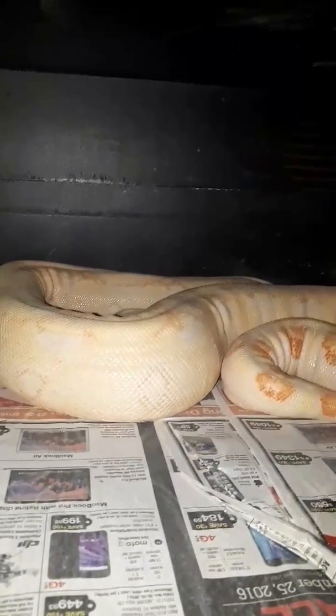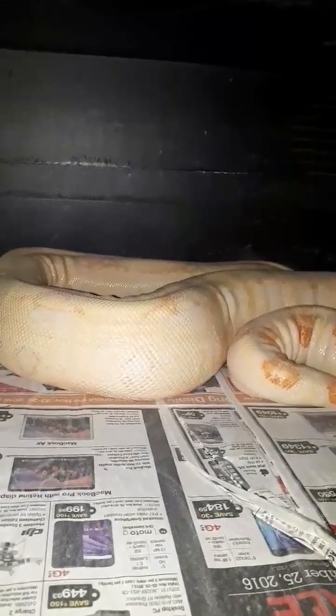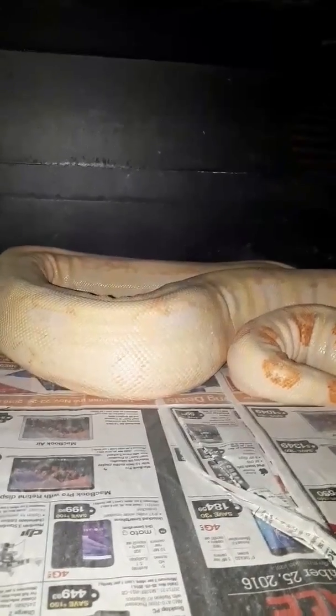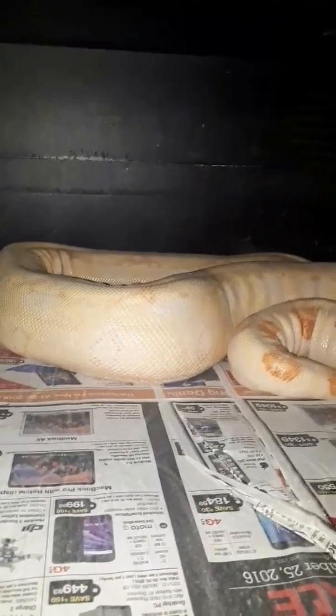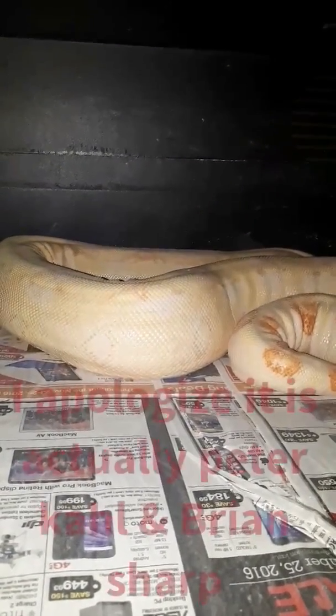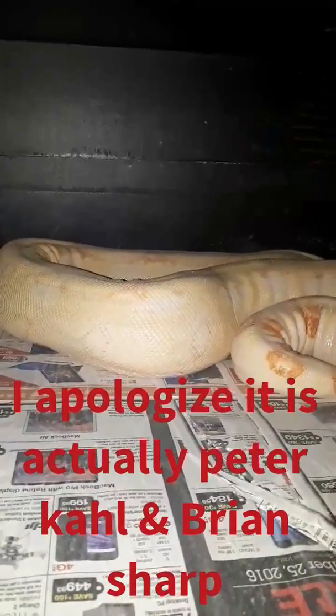What I know about these guys is that one breeder invented the Call, which is pretty much every albino boa you can get out there. Then I think it's Peter Sharp that did the Sharp albino strain. This is our female Sharp — I've been looking for a male to go with her for a long time.